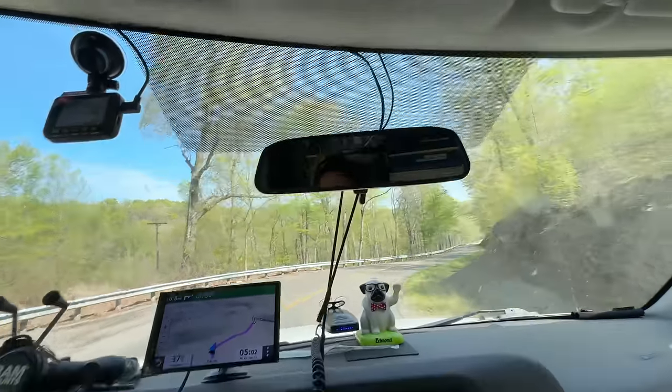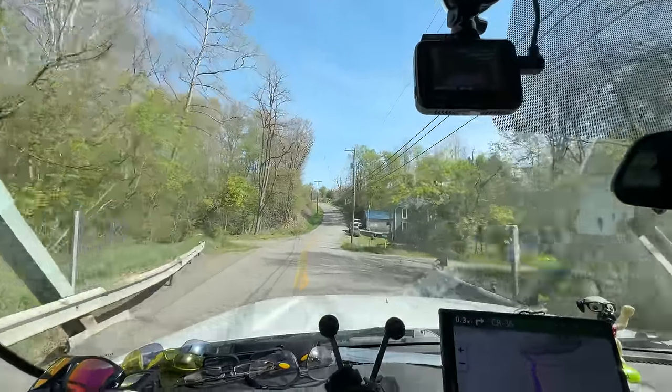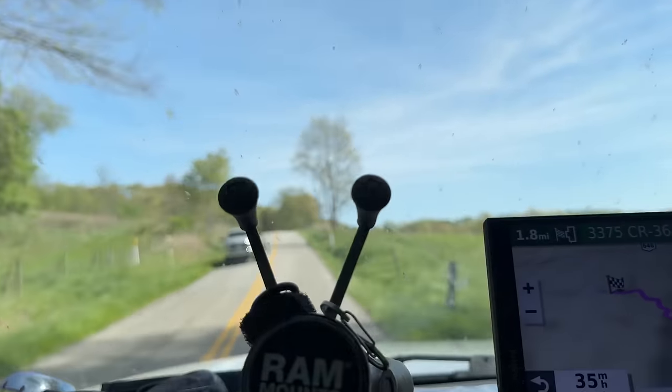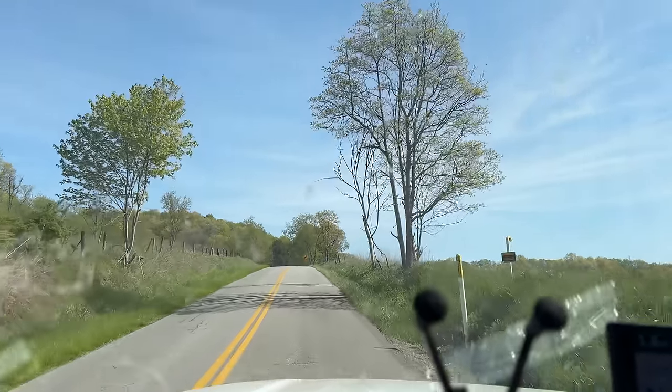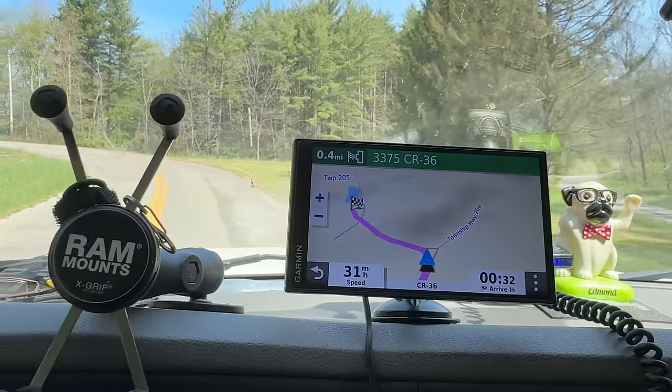We're coming down here to do a startup on some brand new equipment that's way out in the middle of boonies. I'm in eastern Ohio, almost to Pennsylvania and West Virginia. We went through Amish country, down in the hills. This is about a 3.75 to 4 hour journey to get here.